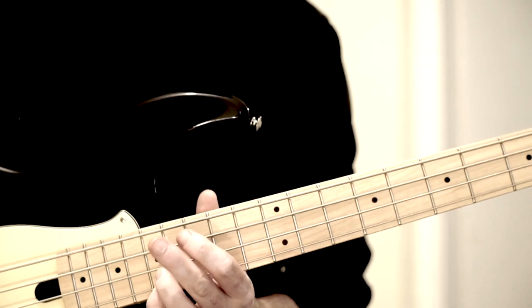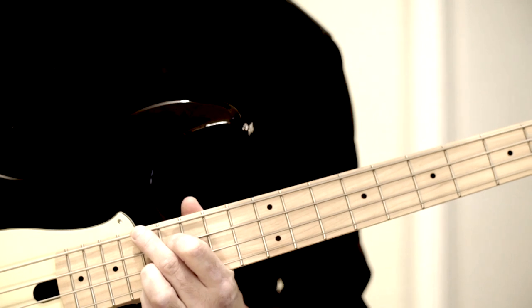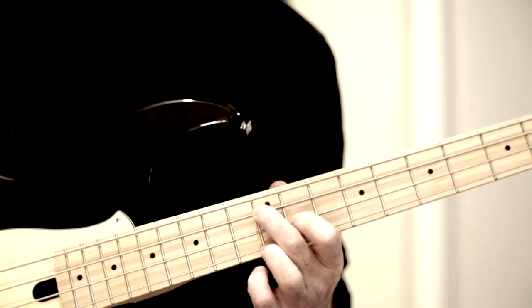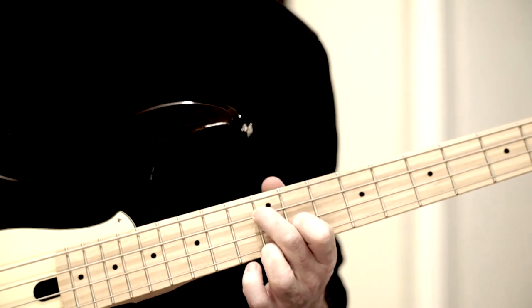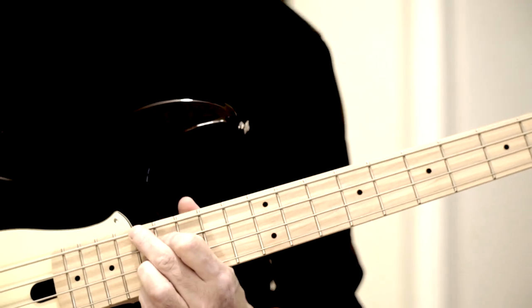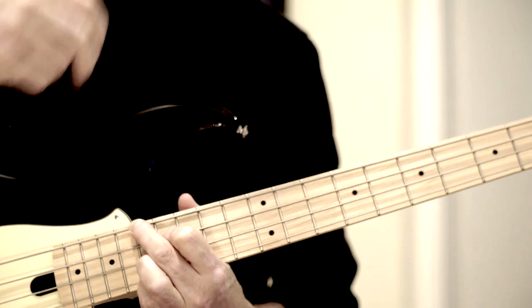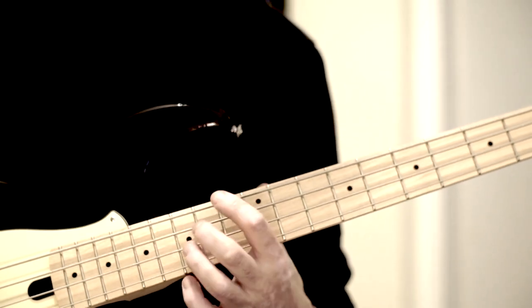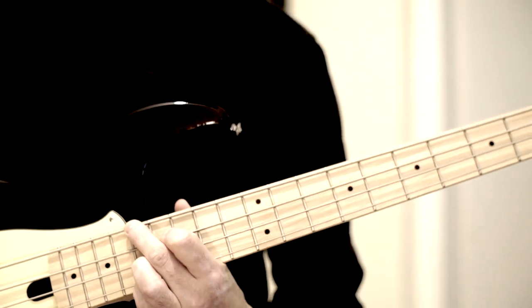Das ist ganz einfach. Then I simply take here this normal voicing — under the third — that everyone who has dealt with chords on the electric bass knows: this normal three-voice voicing, root, major third, minor seventh. I place it here and have the sharp 9 on top. And I have the tension in the chord that is necessary through these two tones C and Cis — the sharp 9 and the major third. All the tones that are important are included.